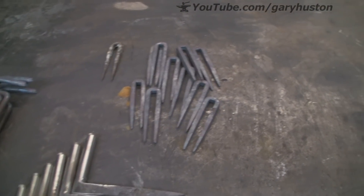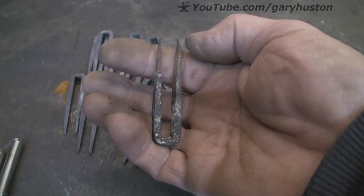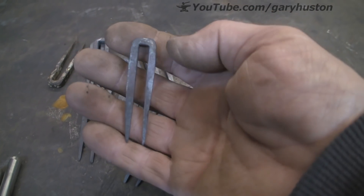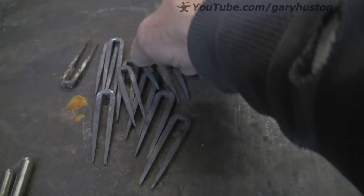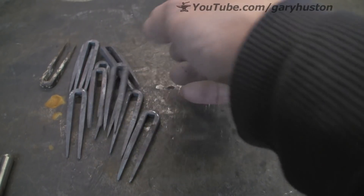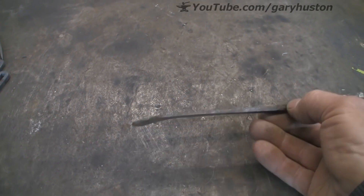Then, the job that has taken the longest out of the whole lot is this thing. I do not know what they are for — they might be a keep for the next bit I have got to do. But anyway, these are a real pain and they are still not brilliant, but they are pretty close. Once they have got a coat of paint and banged in a bit of wood, I do not think you will really notice the difference. So that is what has been keeping me going so far and I have got one little bit to do, and that is this.